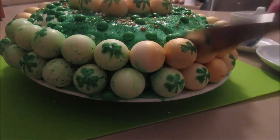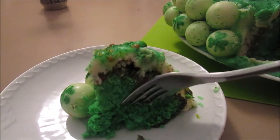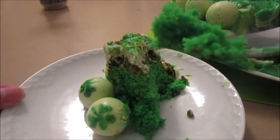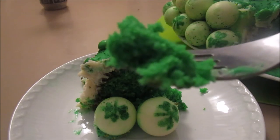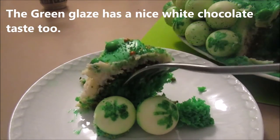Let's take a bite! You can see the cake is nice and green, very moist and very soft. It's so cute because we have the pieces of white candy chocolate on the plate as well, which is a really cute way to serve the cake to your guests and friends.